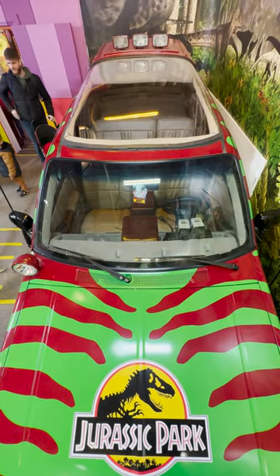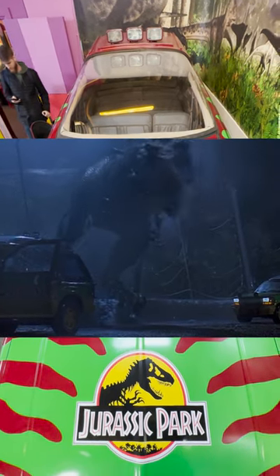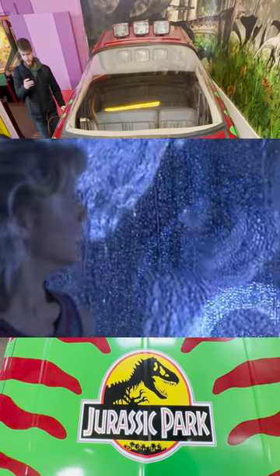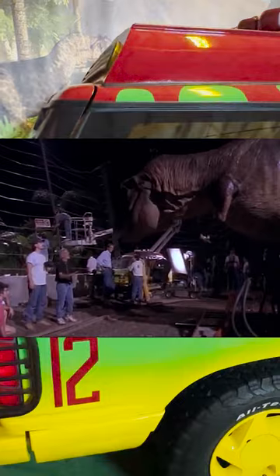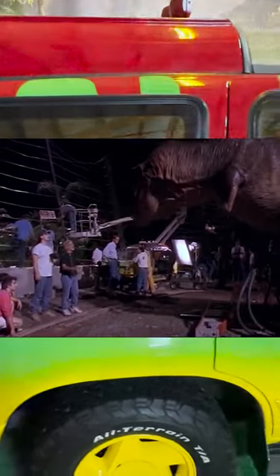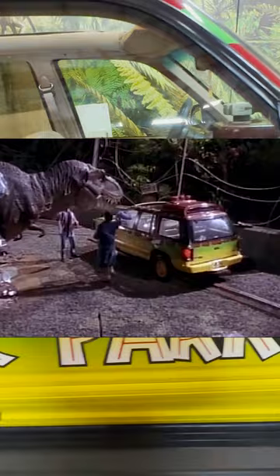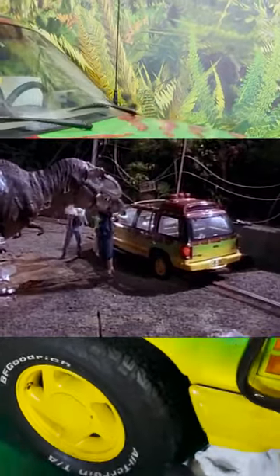Another fun fact about the T-Rex scene is that it originally wasn't going to be in the rain when it was first mapped out in pre-production. Later, Spielberg insisted that rain be added to the scene to make the T-Rex look more realistic and dramatic. The problem is that the animatronics were already built and the machinery wasn't designed to hold the extra weight from the rainwater. When it got too wet, it started to shake, so they frequently had to stop filming to swat its skin with towels to dry it off enough to continue filming.